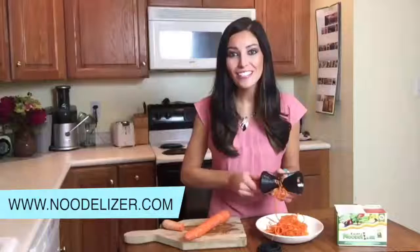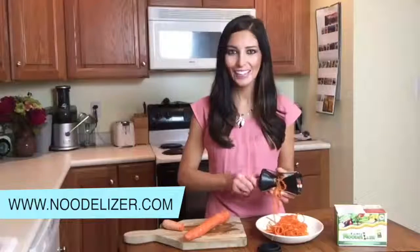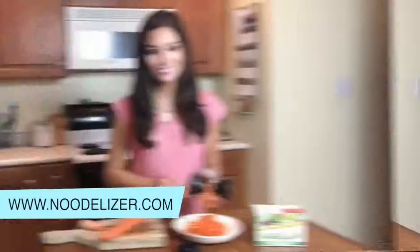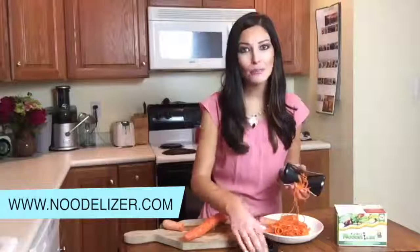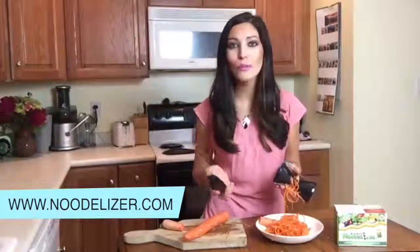After using the noodlizer, use water and the supplied brush to clean it, or put your noodlizer into the top rack of the dishwasher. When the remaining part of the vegetable is short enough, grab the cap to push the remaining stump of the vegetable through the noodlizer.